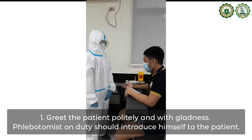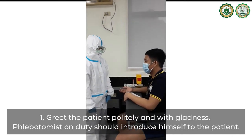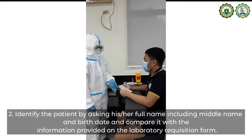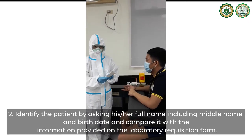Greet the patient politely and with gladness. The phlebotomist on duty should introduce himself or herself to the patient. Identify the patient by asking his or her full name, including the middle name, and the birth date.